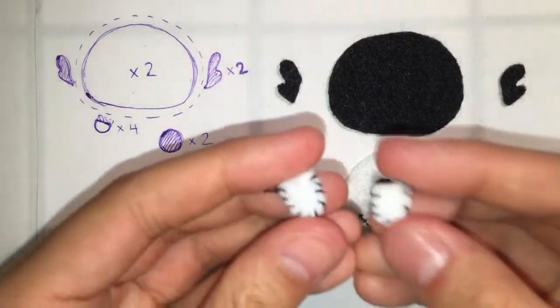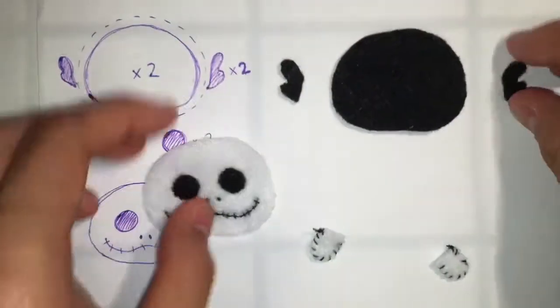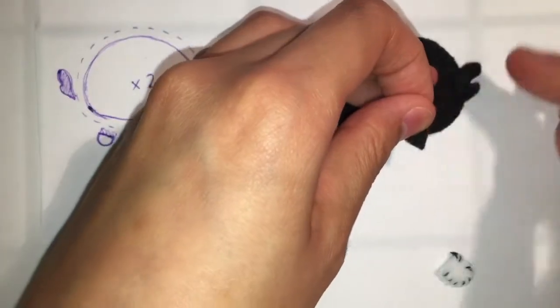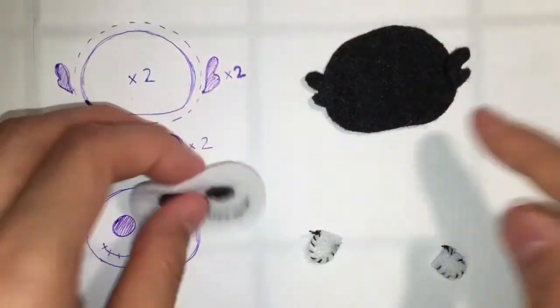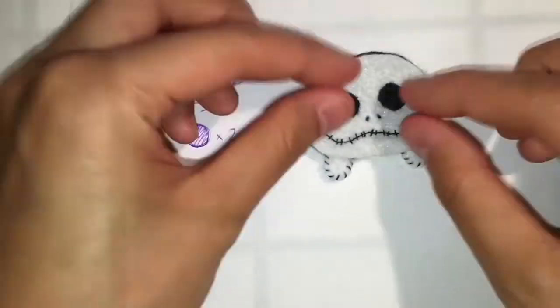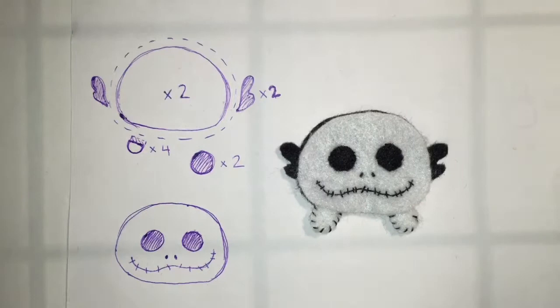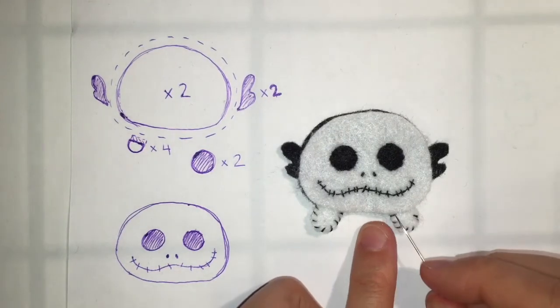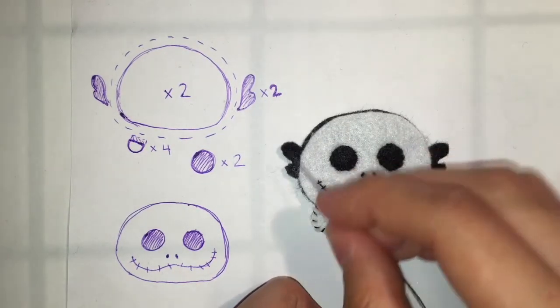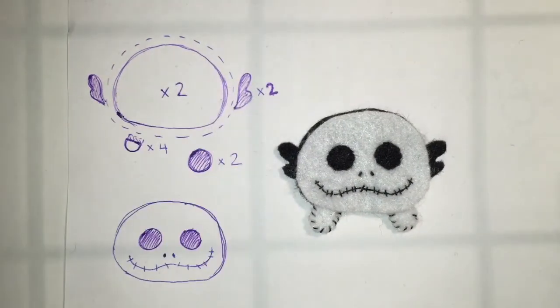After both feet are finished, we are ready to sew together the entire piece. We're going to sandwich the embellishments in between the black back piece — or white if you only used white — and the face piece, and also we're going to put the feet in between there too. Then we can sew around the entire piece using the overstitch, leaving a small gap at the bottom in between the legs so that we can stuff the piece before closing.